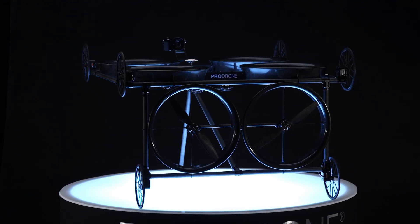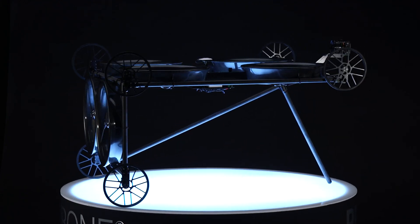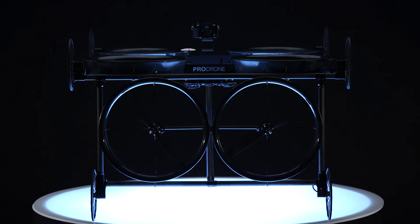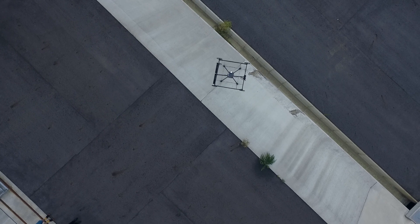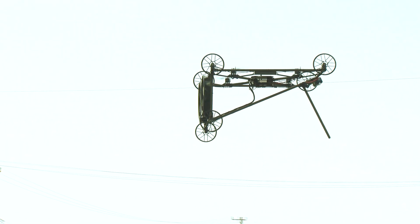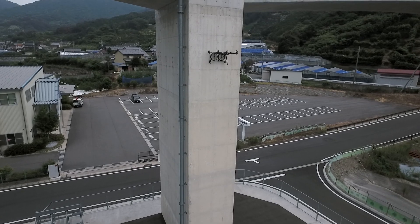PD-6 CIL. The PD-6 CIL is a drone specialized in inspecting infrastructure such as walls, bridges and columns. The characteristic L-shaped frame restrains the movement of the rotor by using the negative pressure caused when the drone makes contact with the ceiling.